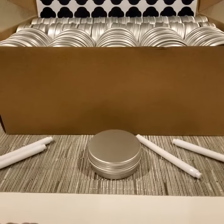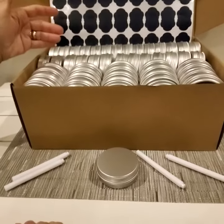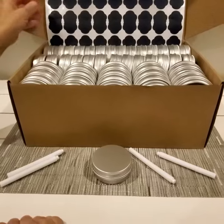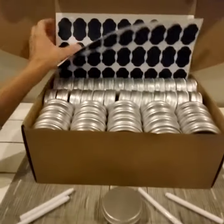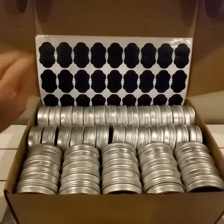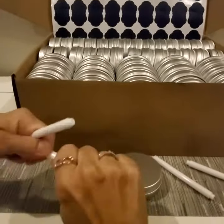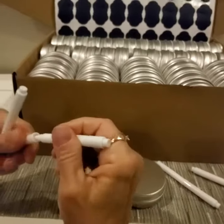If you're a crafter, this is going to be great to keep all of the beads and your crafting accessories separate. You have three sheets of these reusable labels here and they give you four pens which are the white ink and it is erasable.